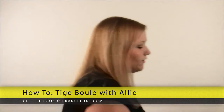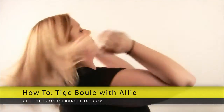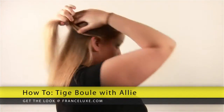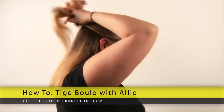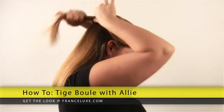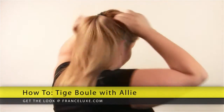I put my hair in a ponytail first, and then I put the Tiege Boulle in. So you take the desired amount of hair — about half — and you put it in the ponytail, like that.